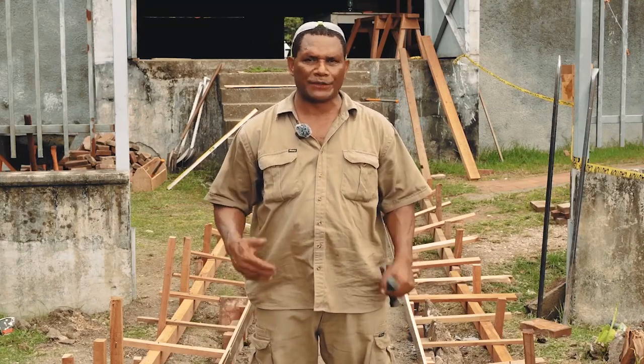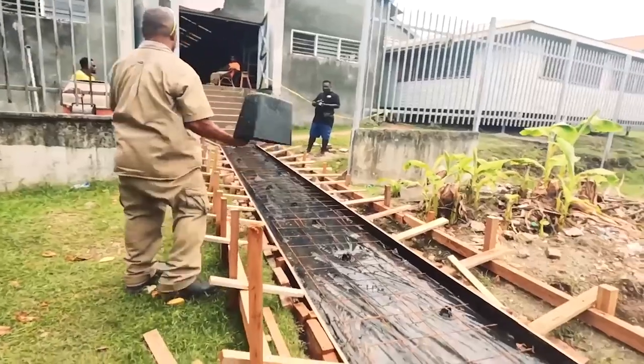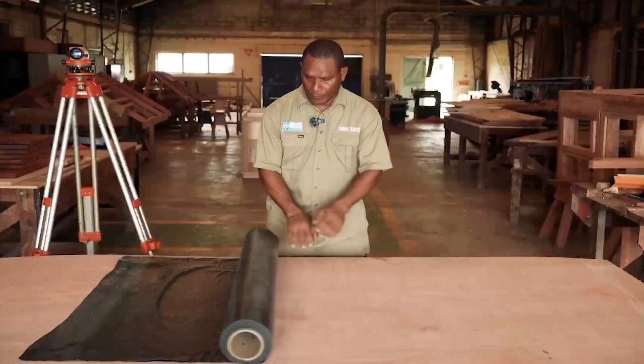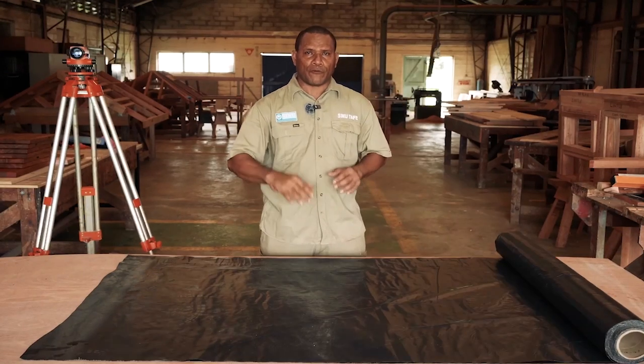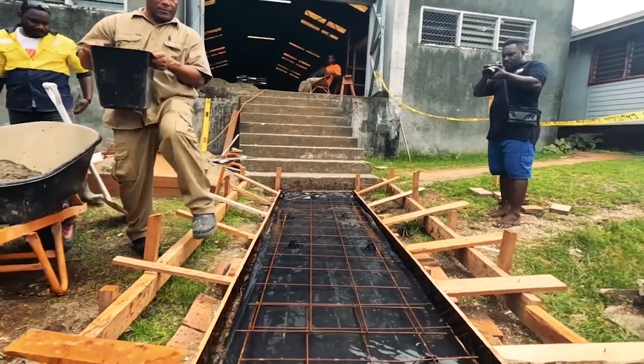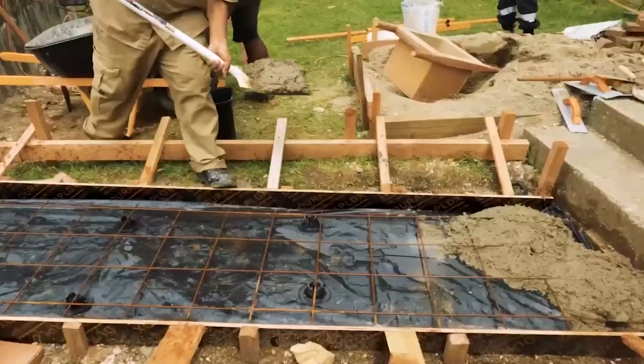Once the formwork is done, the next step is to put down the damp-proof course on top of the excavation. Then we put in the mesh before the concrete is poured. The damp-proof course is a plastic sheet laid on top of the footpath base, which helps prevent moisture from the ground from penetrating inside the concrete.